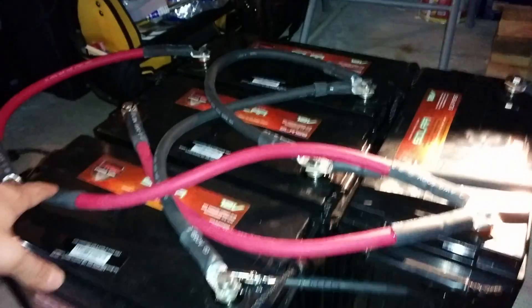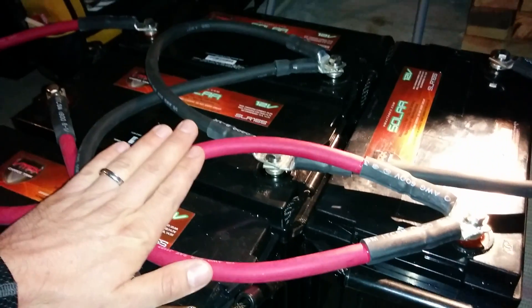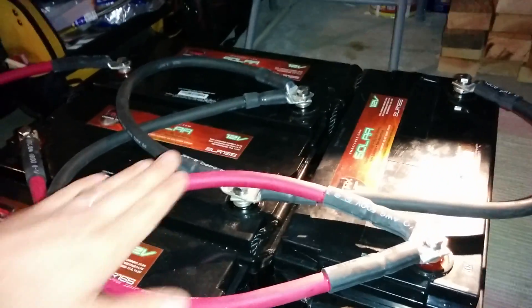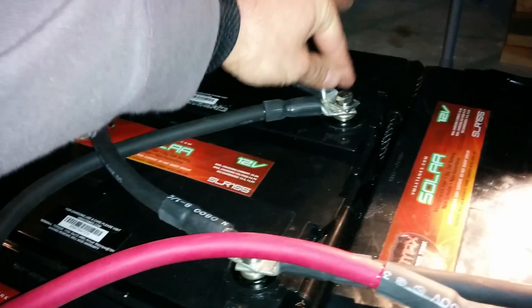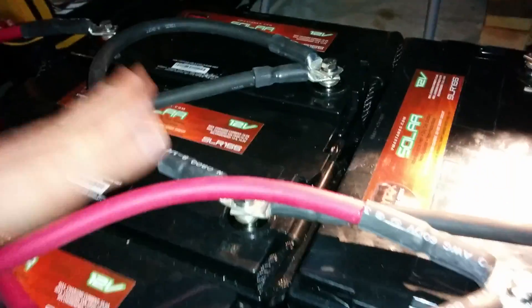Another note here is that if you can see, some of this wire is doing big old loops. The reason for this is because I needed to keep my battery wire all the same length. That way the potential is the same between each battery, and you don't have discharge and charging differentials. My longest length is here to here — 18 inches. So every single one, even this one which could have been done in about 6 inches, I kept at 18-inch length. It keeps things really balanced.